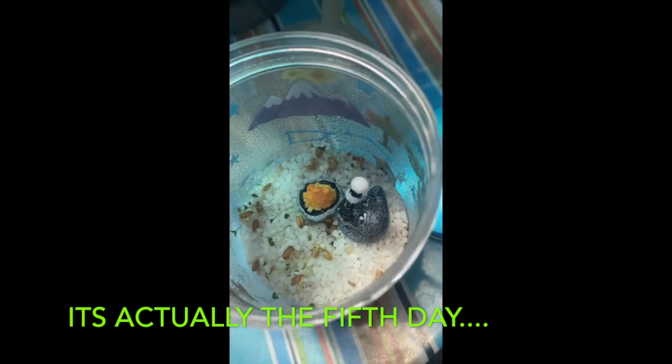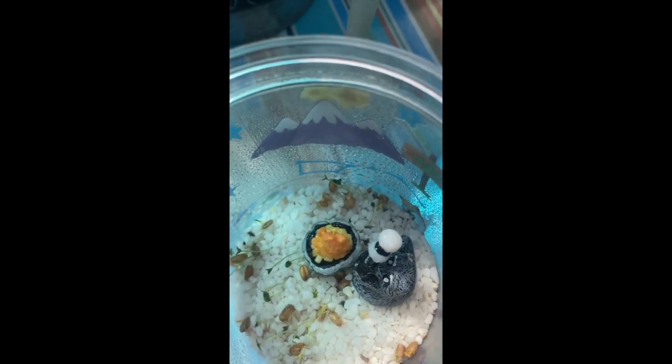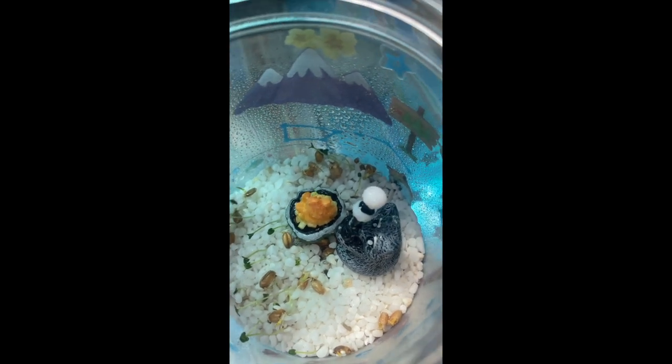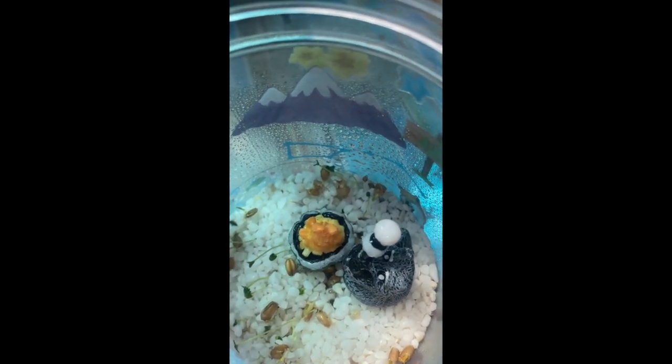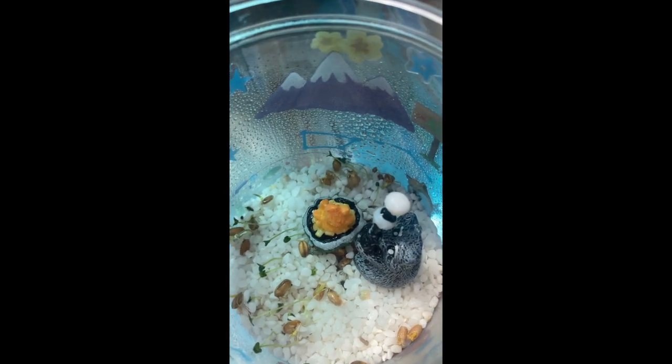This is the fourth day of Mia's terrarium. You can see that the seeds have opened up and grew. So I just misted it with some water. It's coming along good.